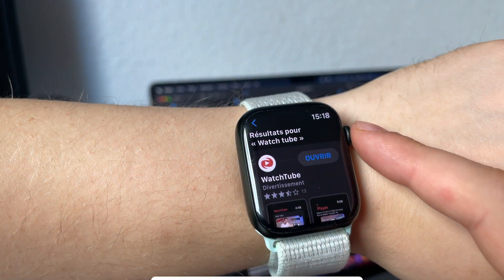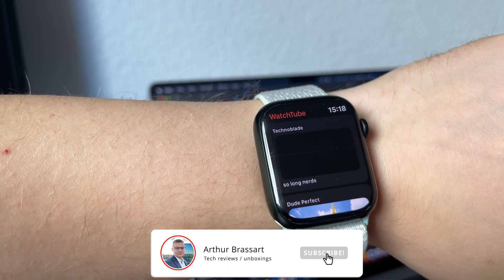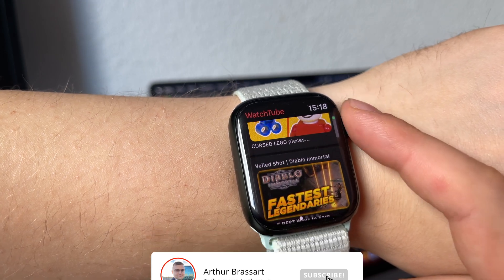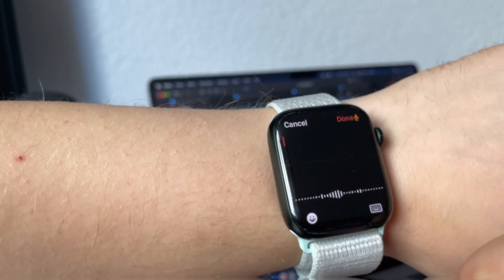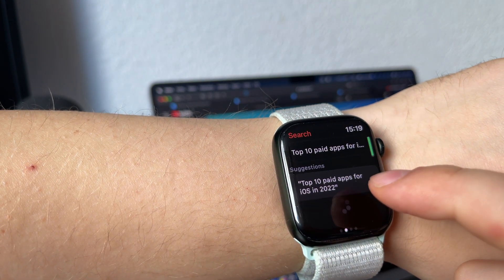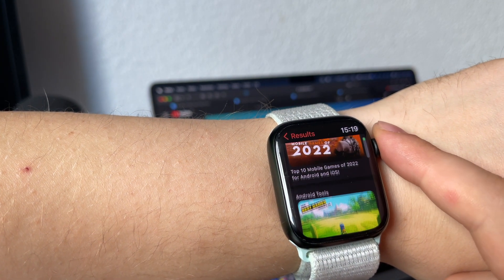WatchTube is a YouTube client for the Apple Watch, which allows you to watch content right on your wrist. This app offers many features including watching YouTube videos, searching for videos, subscribing to YouTube channels, checking recommended videos, watching your history, reading comments, and even liking videos.